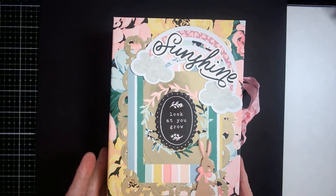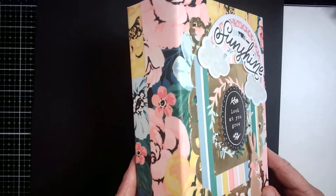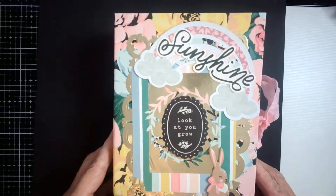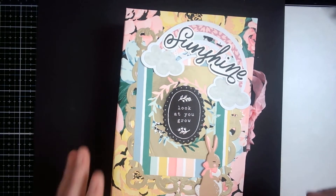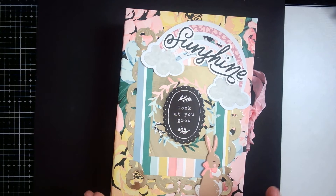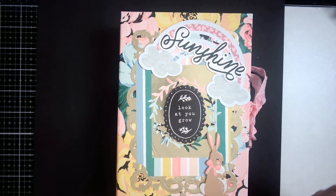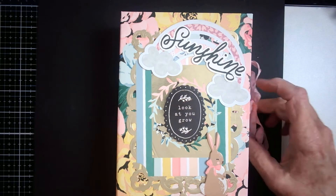I have made this book slash box several times and I originally made it to house an embellishment box, so I adjusted this a little bit because I didn't want to use the embellishment box — I just wanted to put some items in it that we had made throughout the collab.